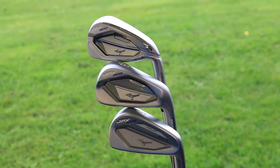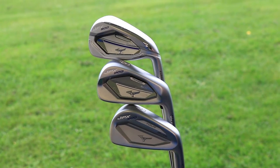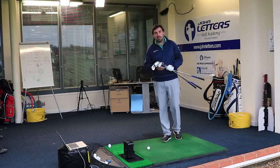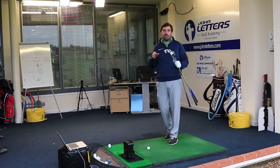They've got a Mizuno Forge version, which has got a slightly smaller head and slightly less cavity, and then they've got a Tour version, which really is pretty close to being a blade. I'm going to hit each of these in turn, see how they perform, tell you a bit about the technology and compare them against each other.